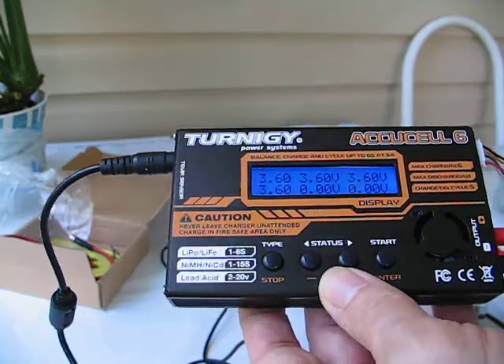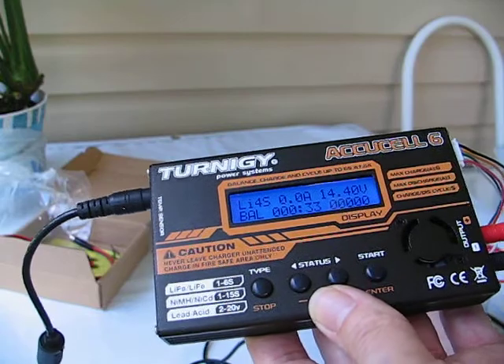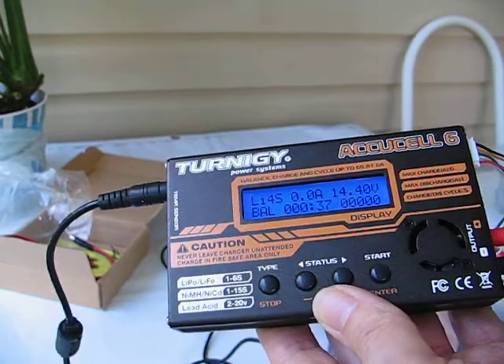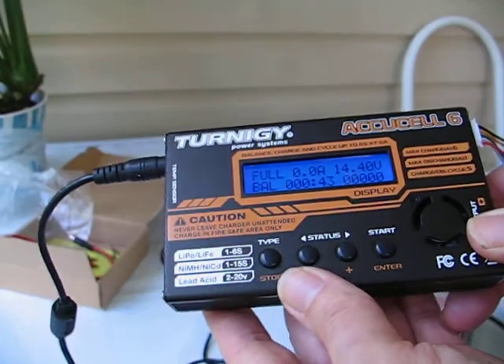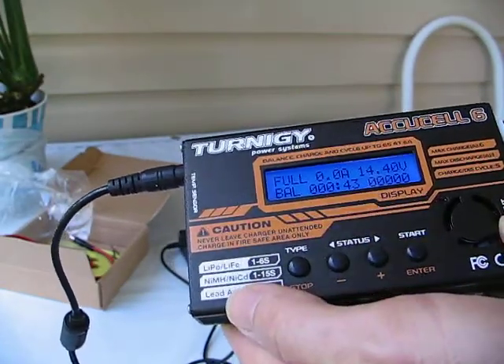And if we let it go for a while, it'll turn off by itself — it's automatic shutoff. And that is it. Any questions, you may contact me. Full — there we go, fully charged. It's blinking.